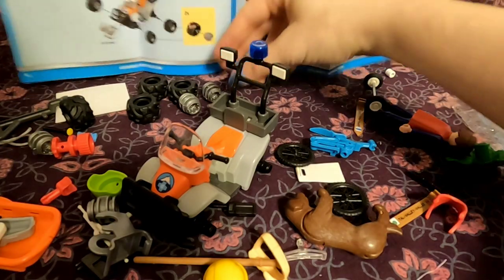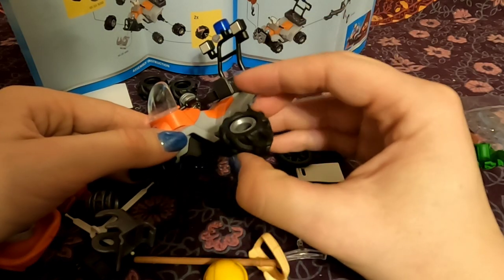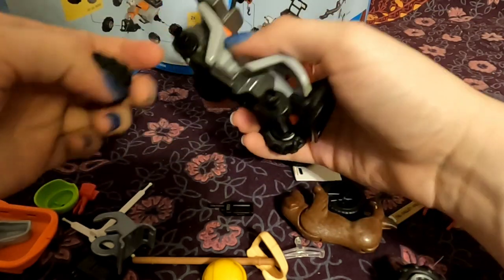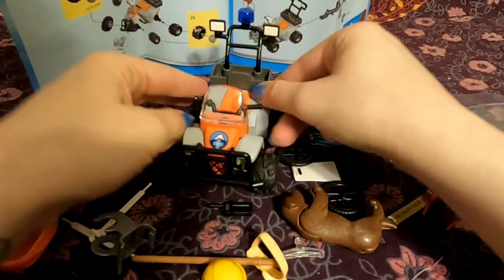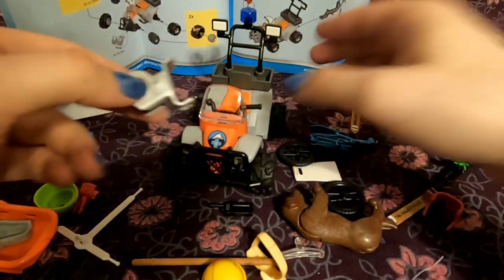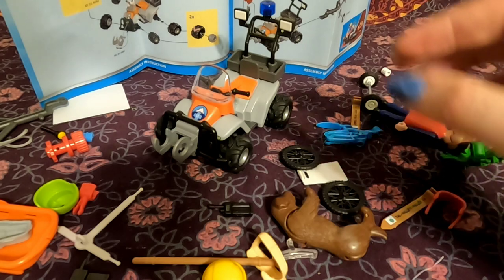Next we are going to be giving it some movement. So there's one tire — there we go. Four wheels, the correct number. And there's also this — the winch, which looks like it was on the front.